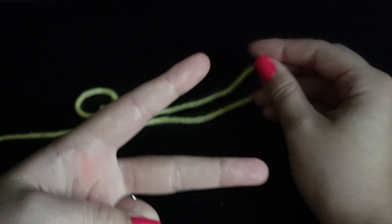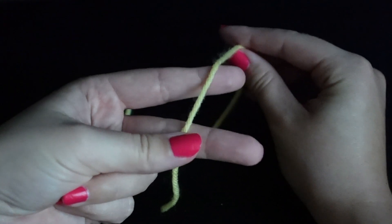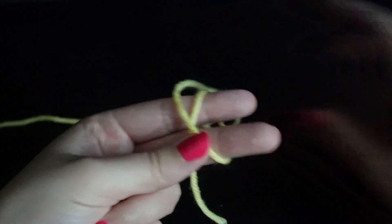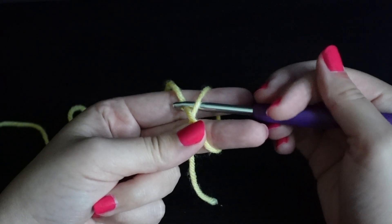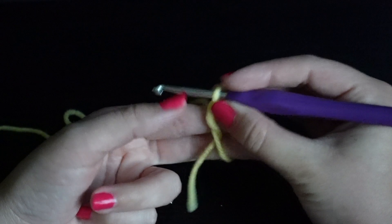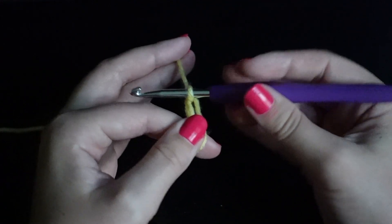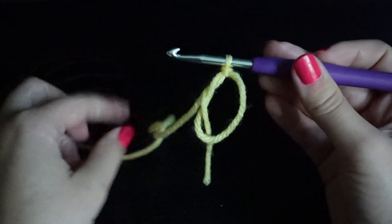Let's do that one more time. Peace sign on your other hand, take the tail end, hold it, wrap the yarn around to make an X. Take your crochet hook, go under that lower piece of yarn, grab the upper yarn and pull through. Then take your working yarn, yarn over, and pull through the loop. And there's your magic ring.